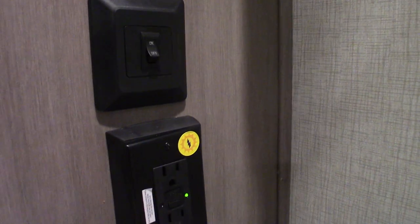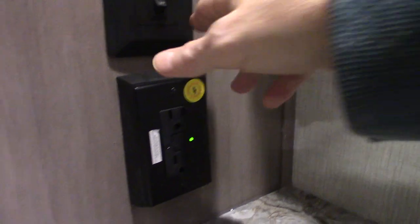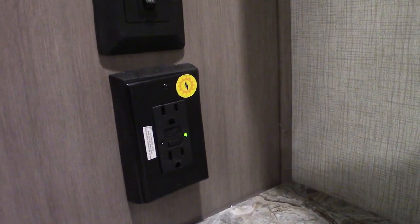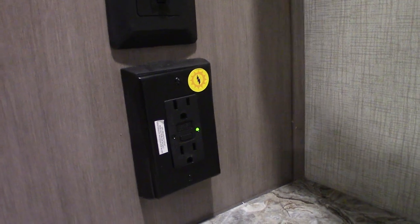This GFCI — all the receptacles in the trailer are wired through this GFCI, even the one on the outside. So if you're using something outside that pops, you're going to reset it here. Sink works like any other sink. Shower works like any other shower. Always keep the door latched when you're traveling, because they will sometimes break if they slam back and forth real hard.